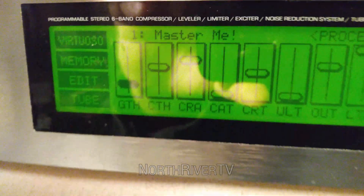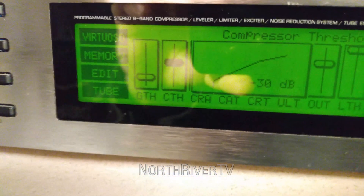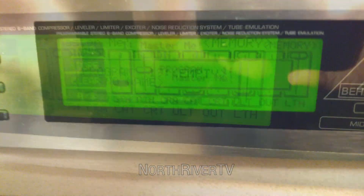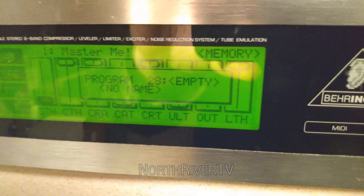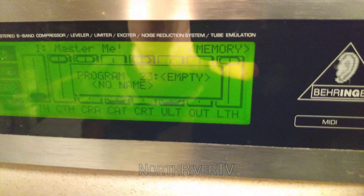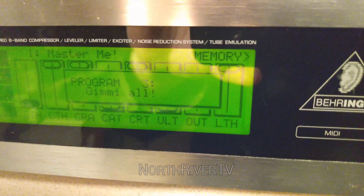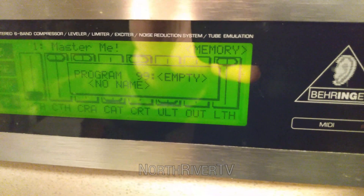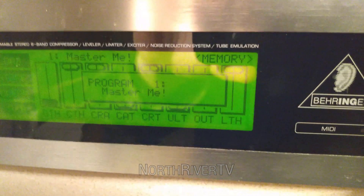Looks like I might have to go through the settings again. It doesn't look like it saved — it ditched my memory, so I've got to go back through and do it again. At least it works.